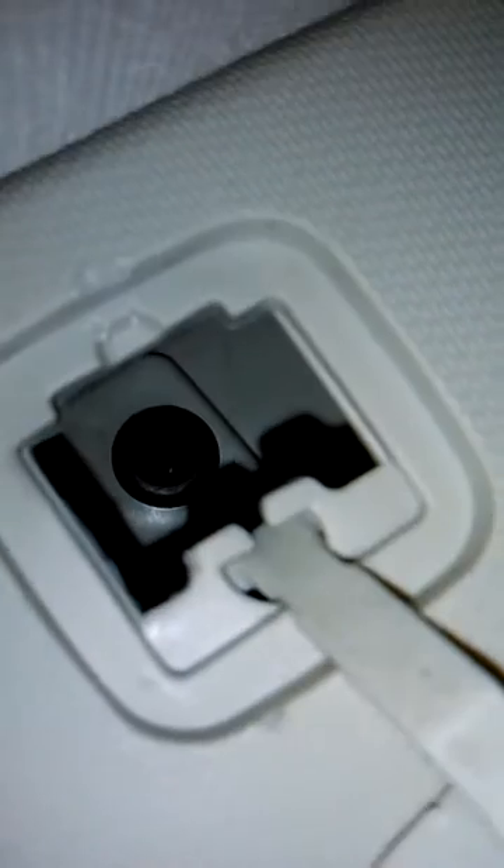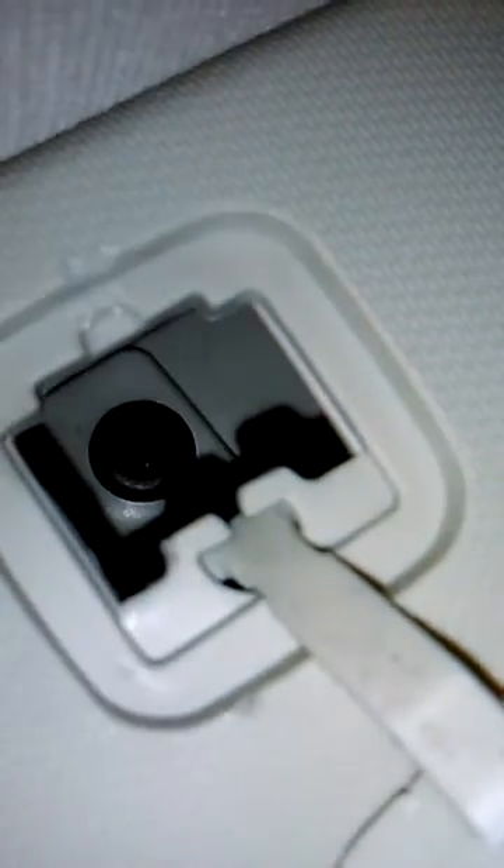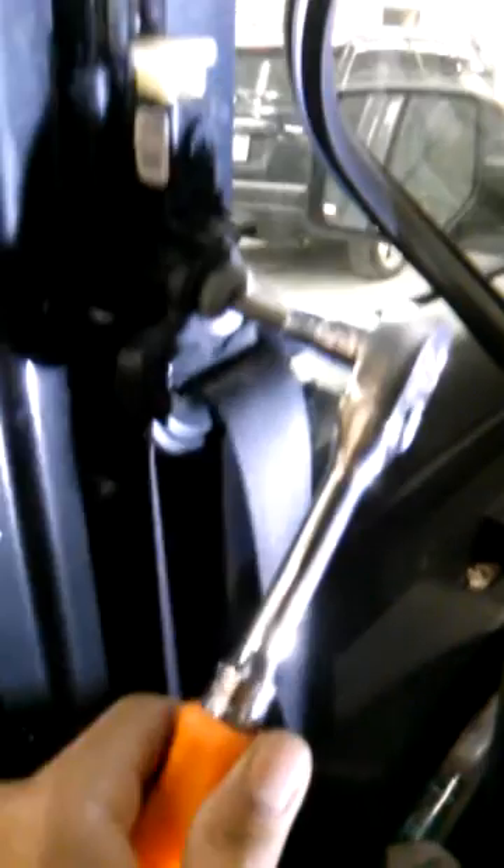As you can see, there's a Phillips screw on the side of there, so just take that out. Now you should be able to remove this panel. Let's remove this using the same Torx bit from last time. Underneath the seatbelt, you want to remove the other Torx bolt, which is right here.